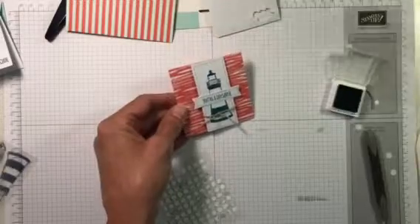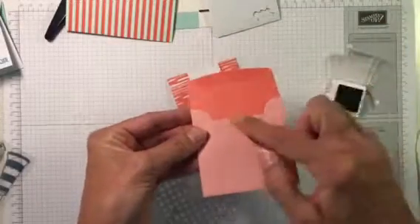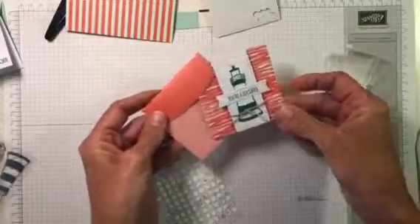The envelope I thought would look good with this card is this one — it has some anchors on it, so it goes perfectly with that card.